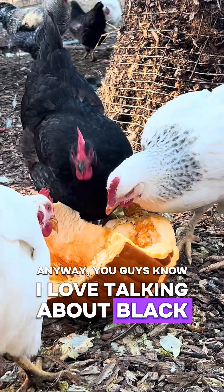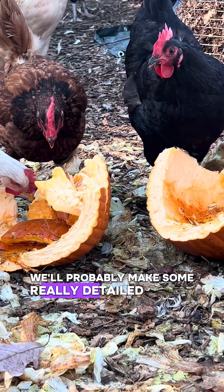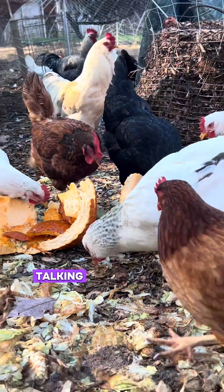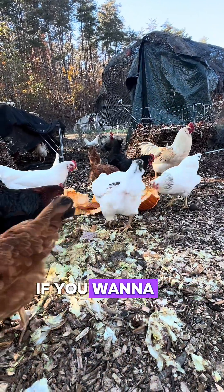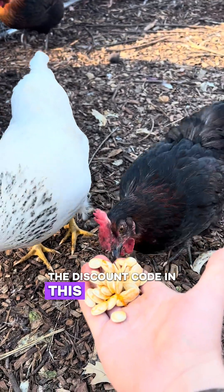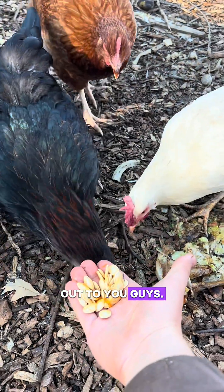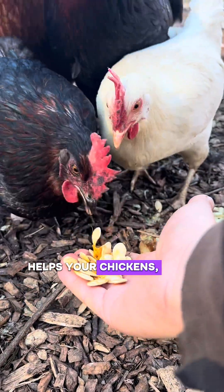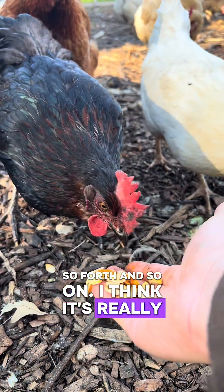You guys know I love talking about black soldier fly larvae, so this won't be the last time you're hearing about them. We'll probably make some really detailed videos this summer talking more about how we grow them here on the farm. But again, in the meantime, if you want to get some for your chickens, the discount code in this video does help support the channel, helps me make more videos like this, and like we've talked about, helps your chickens and helps us have a healthy way to process food waste. I think it's really a win-win-win. We'll see you next time.